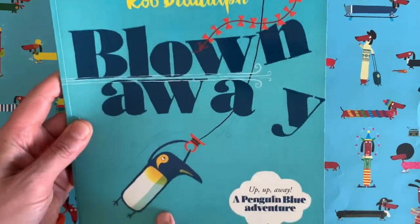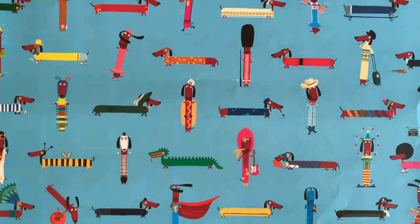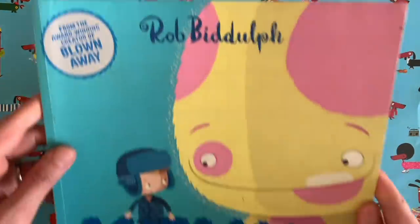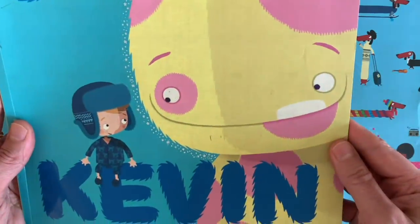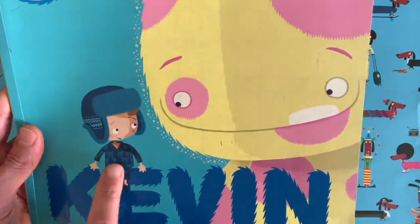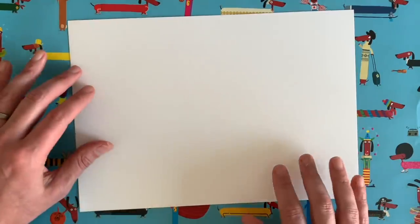You might know me because I have written books like Blown Away, all about a chap called Penguin Blue, a kite, and a very windy day. Or maybe you've seen Kevin, which is all about Kevin, an imaginary friend — he is Sid's imaginary friend.